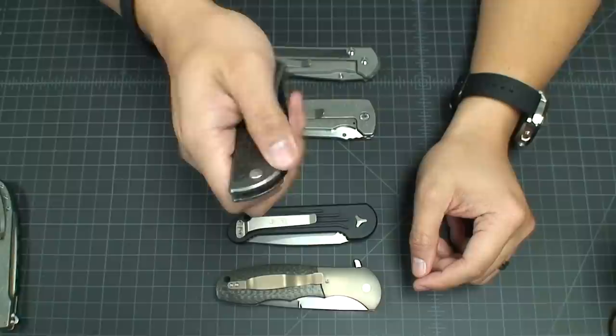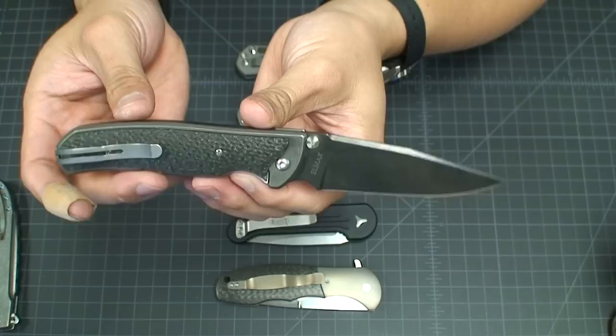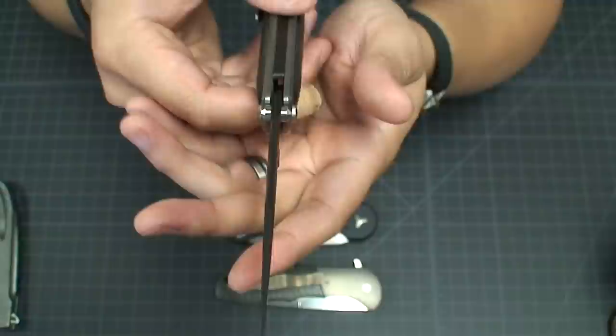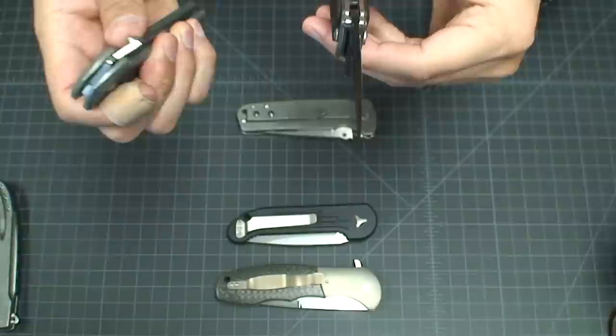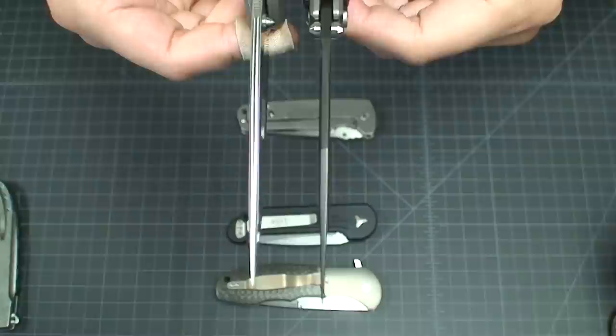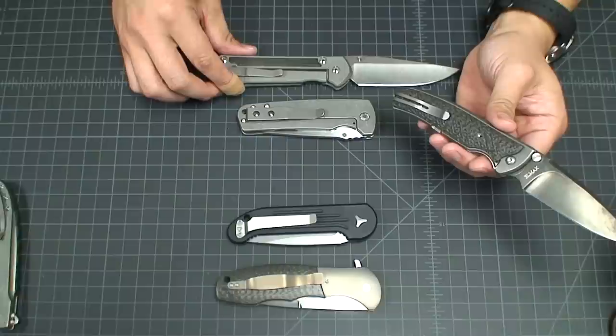Matt does different grinds on his blades — compound grinds, triple grinds, or a straight flat grind. Really beautiful blade. As an EDC this is a great slicer, very sharp. You can see how it ends on a really fine tip. If you compare that tip to the Sebenza, the Sebenza has quite a bit more of a stout tip than the Fire — so it's a very, very fine edge on the Fire.